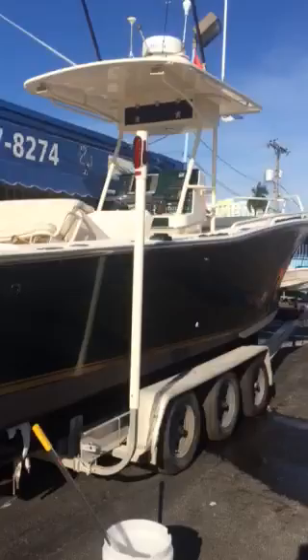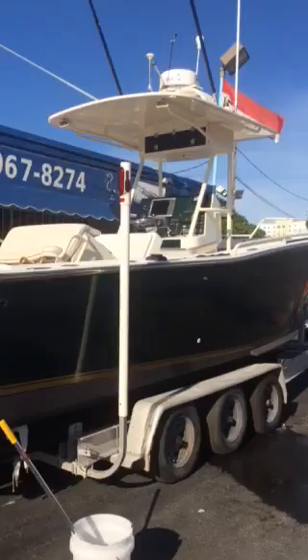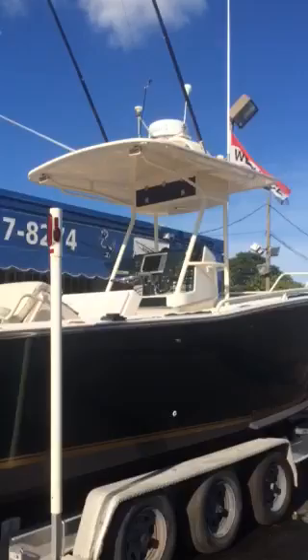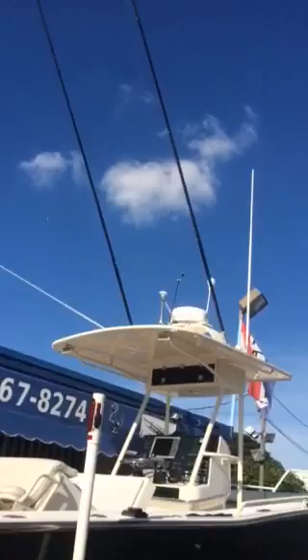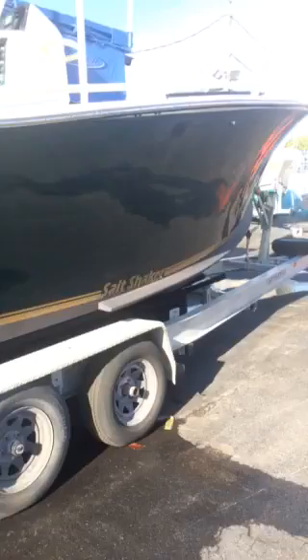Here's an overview of the boat from the outside. It has fresh bottom paint, a three-axle trailer, fiberglass hardtop with an electronics box built in, LED lights, and spreader lights in the back of the T-top. It also has grab rails on top, a radar arch, outriggers, and a VHF antenna. Spray rails on the sides make it a great offshore rough-water boat, and all the rails are powder-coated in beige.